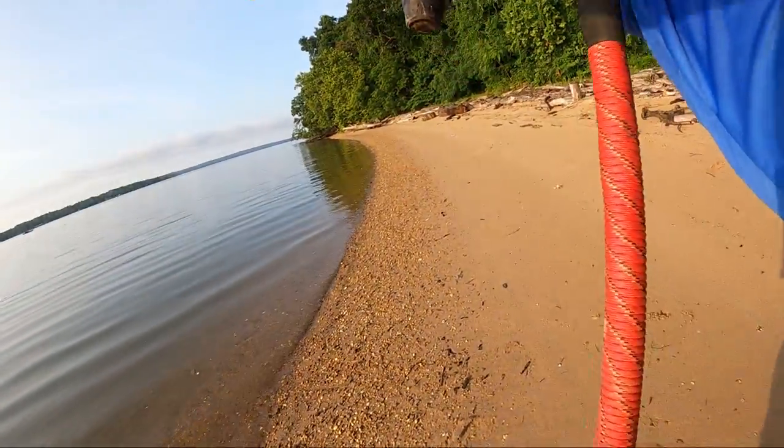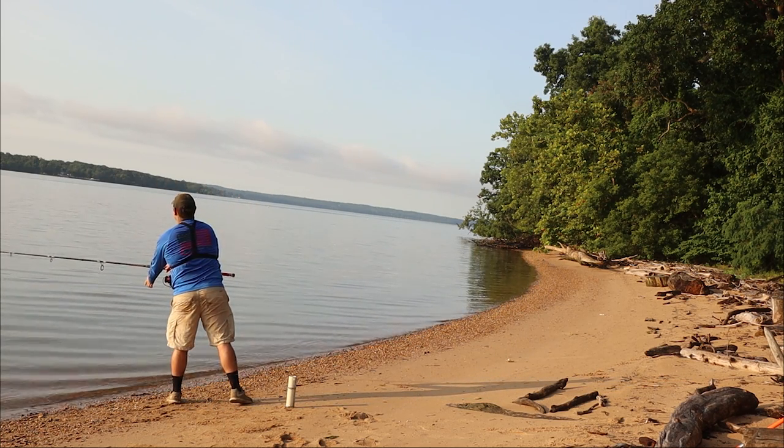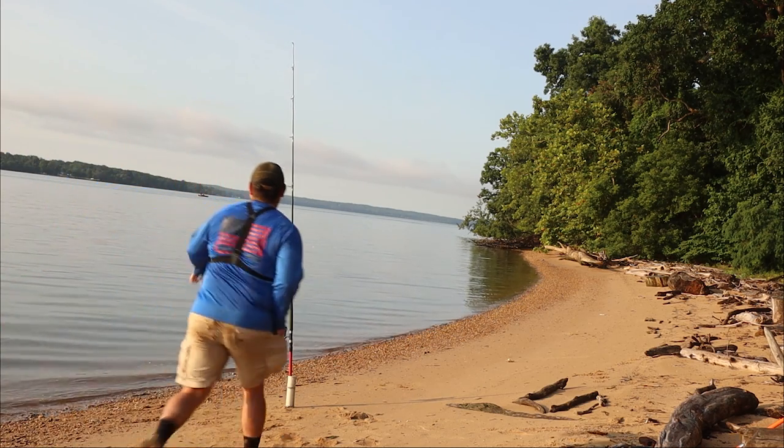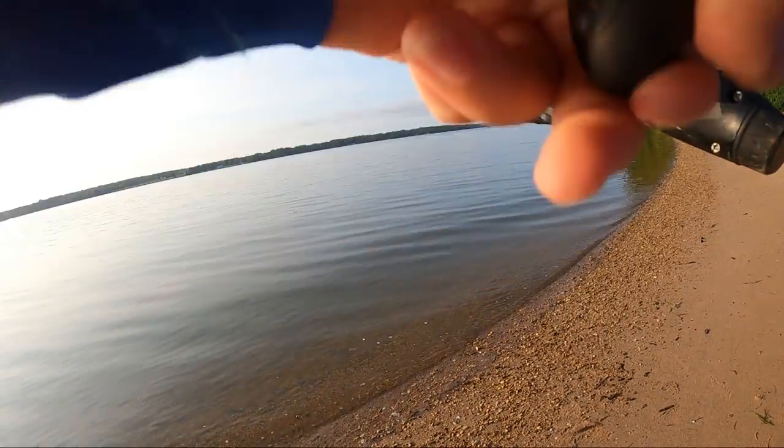We can get that fish this time — a lot of slack bites today. This fish comes up and does not like what he tastes. This other guy — I believe it was a different fish — came up. Swimming towards me, swimming towards me. Pretty good take down there.